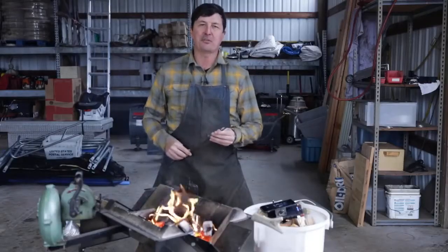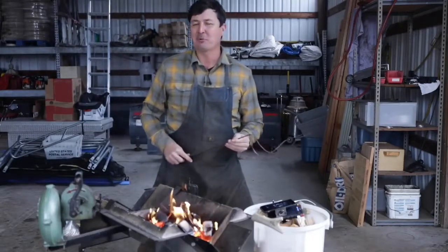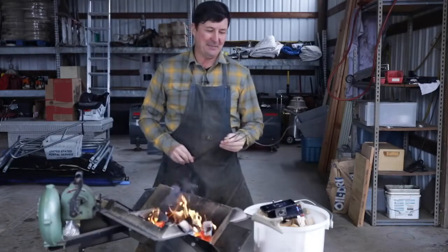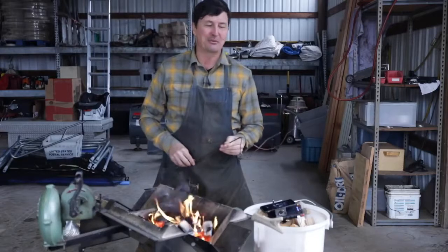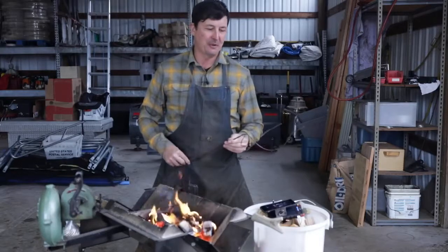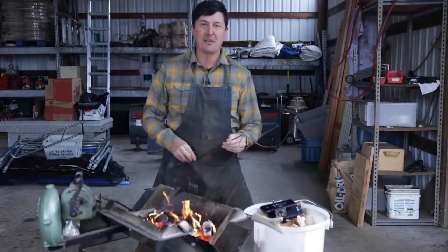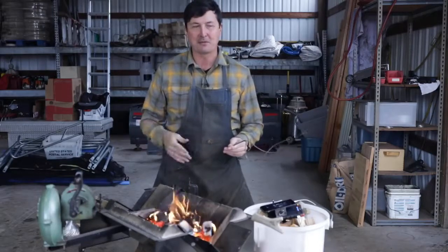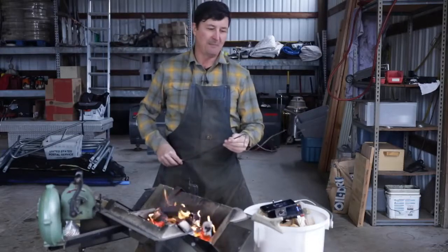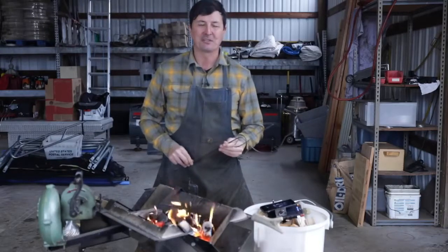Welcome back everyone to part one of a short video series where we're going to be doing a little blacksmithing. I'm somewhat reluctant to do blacksmithing videos because I am not super talented at this — I'm just self-taught and a beginner. I don't want to come off as some sort of an expert in the field because I am certainly not, and a lot of the things that I do may not be the best techniques. But I do what I can and I enjoy doing it and I'm learning all the time. Let me bring you up close and show you what I'm thinking and then we'll get started.